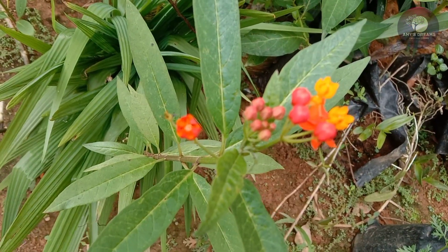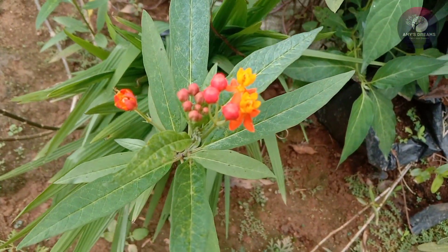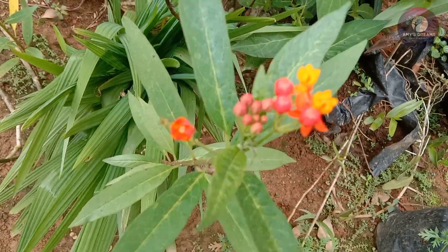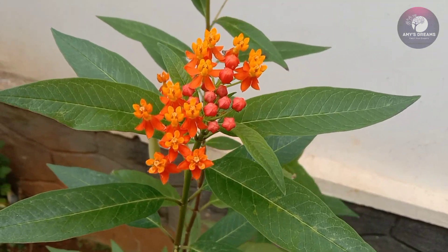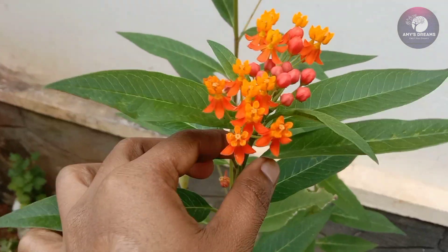This plant is a favorite plant for butterflies. This milkweed plant is a plant. If you have a plant, you can also add a milkweed plant. It is because it is a Mexican butterfly weed plant.